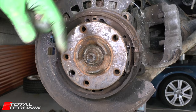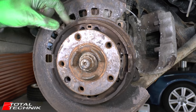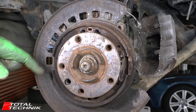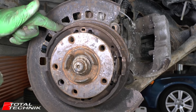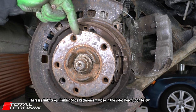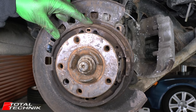With your disc removed, before you put the new disc in place, make sure you're happy with the condition of your brake shoes. Have a good look over them to make sure there's plenty of material left and all the components look healthy. If they're worn, now is the time to replace them. We're filming a full brake shoe replacement video and we'll add a link in the description below.